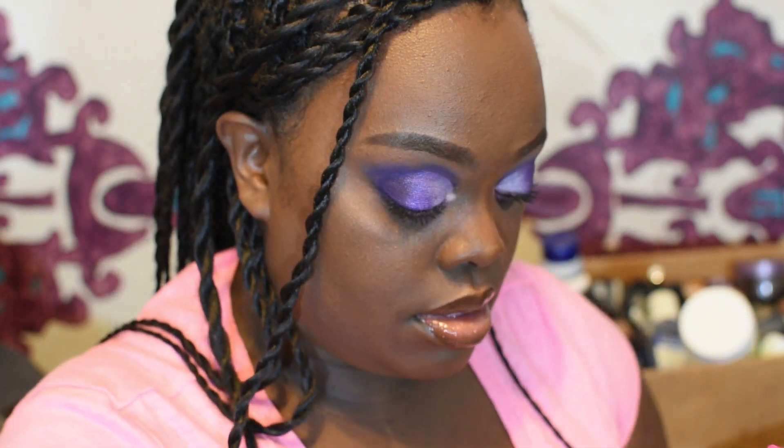Boom — there you go, this is my look for the Juvia's Place Violets palette! I've always liked purple eyeshadows on my skin tone, so this is the one I got most excited about — and then the Berries, but I loved all of them and had to have all of them. That's really all — I love it! Don't forget to like, comment, subscribe, and share this video. Hit the notification bell so you're notified when I drop another video, because there will be at least three more like this — I've got three more palettes to do!